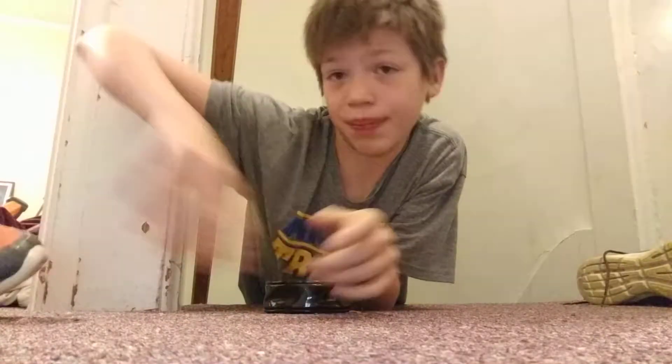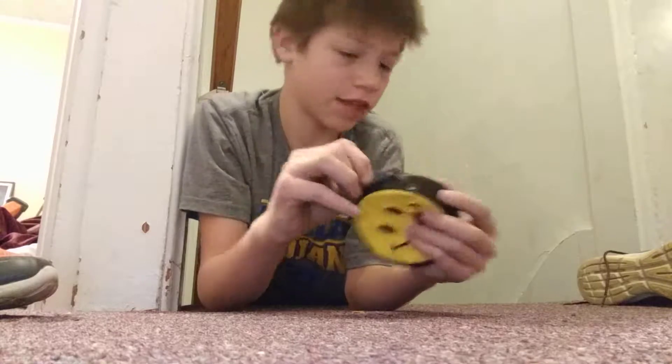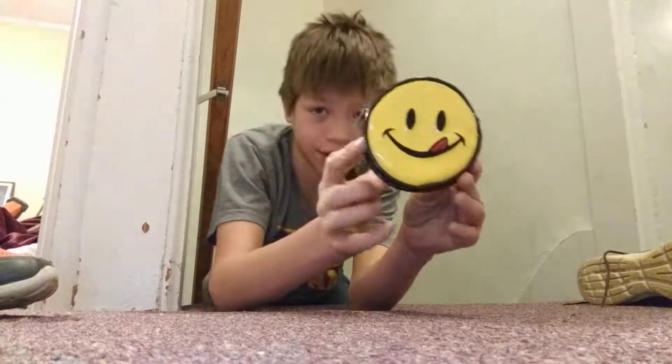Sometimes when you're out and about, you put it in your pocket. See this little packet that has a smiling face on it?